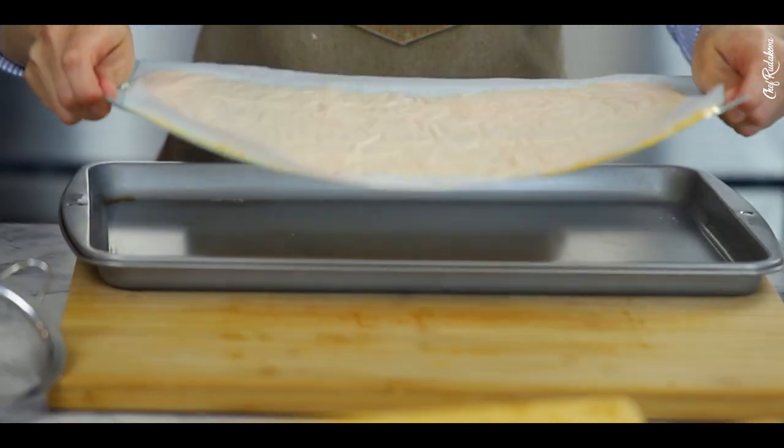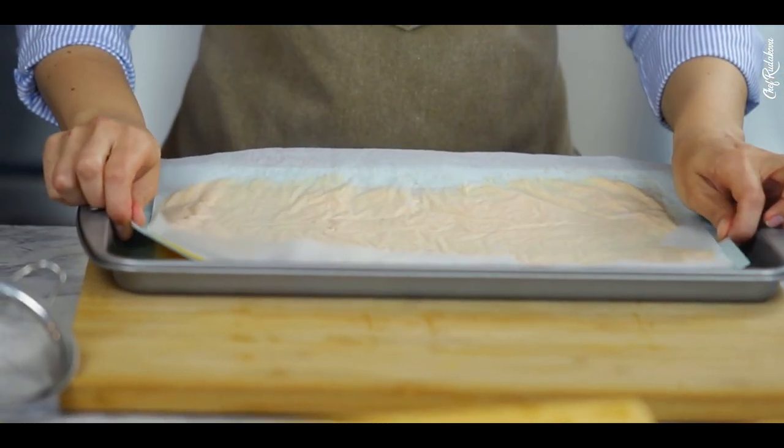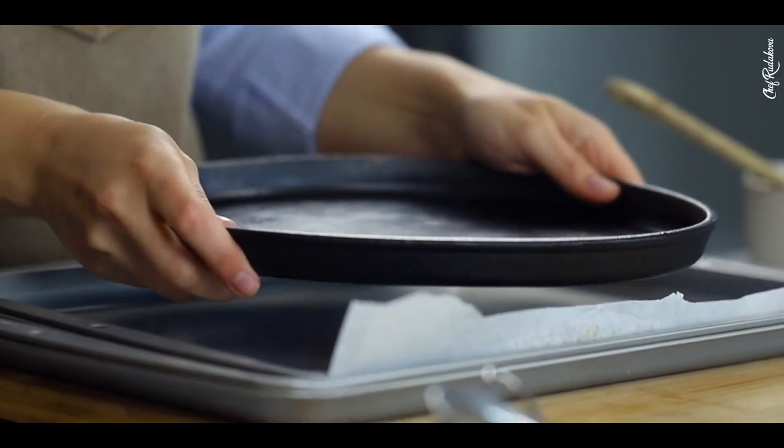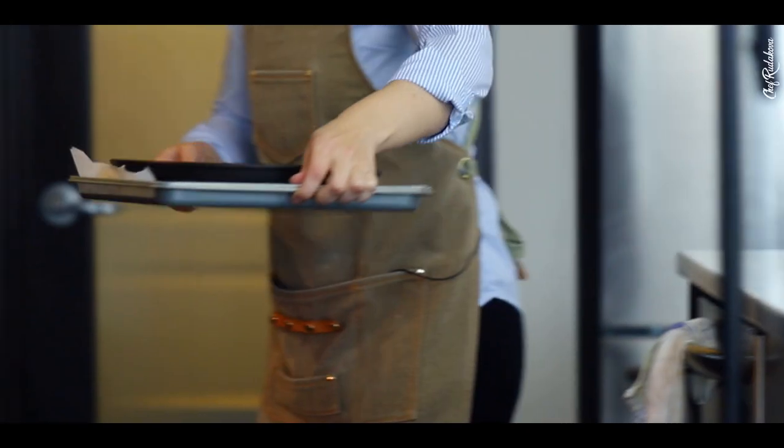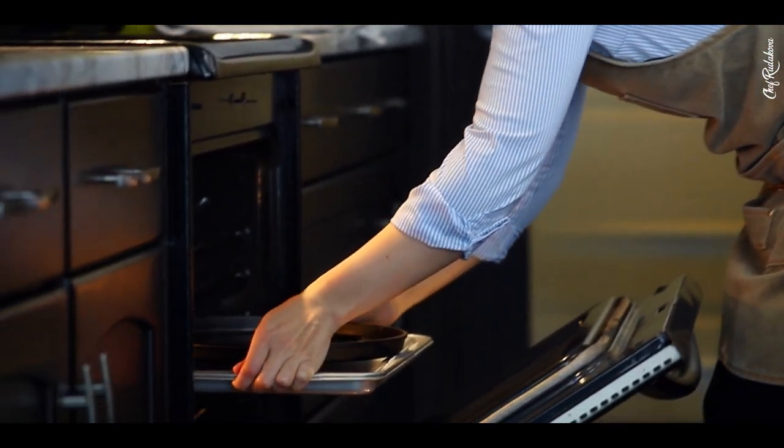I'm going to transfer my fruit spread to a baking tray, press it down with another baking tray, and put everything in the oven to dehydrate at 175 degrees Fahrenheit for about two hours. I'll check if it's ready, but it might take up to six hours — I'll tell you later in the video how long it actually took.